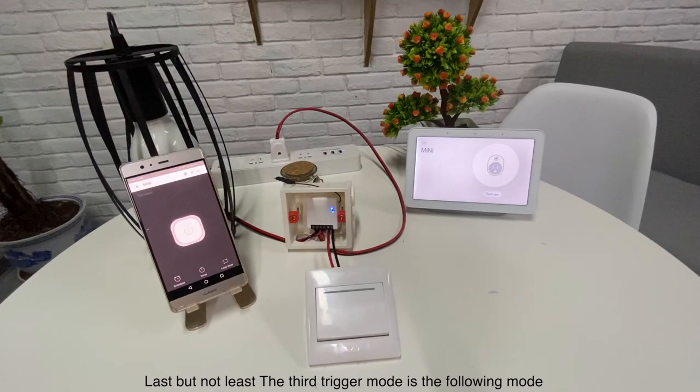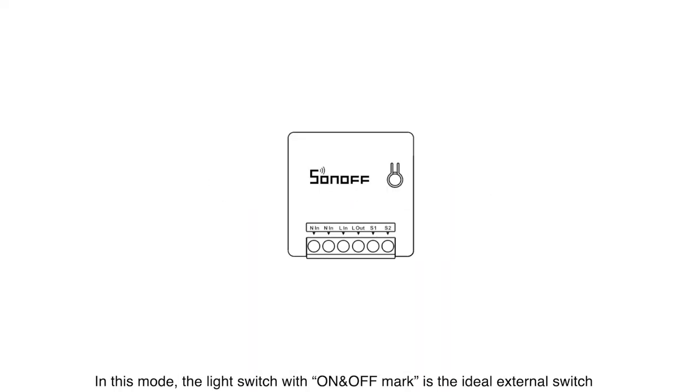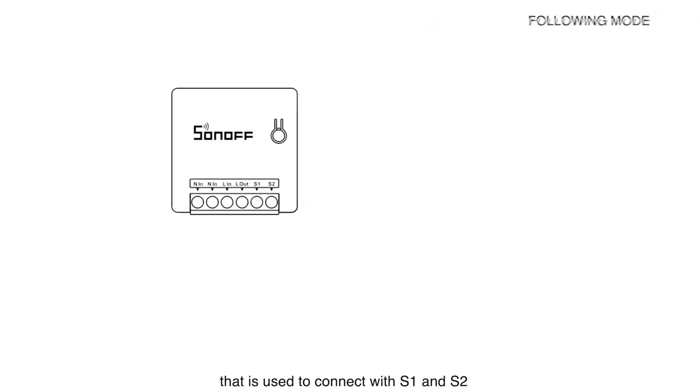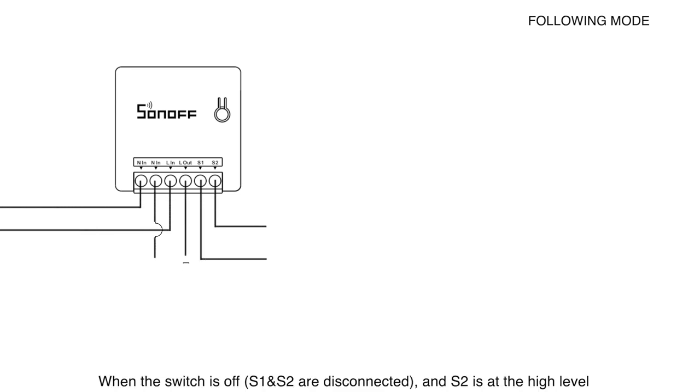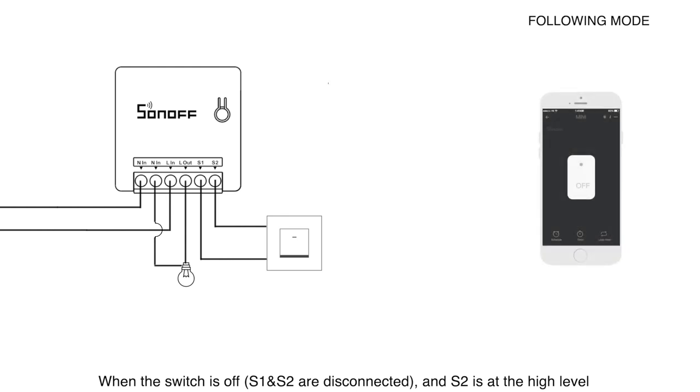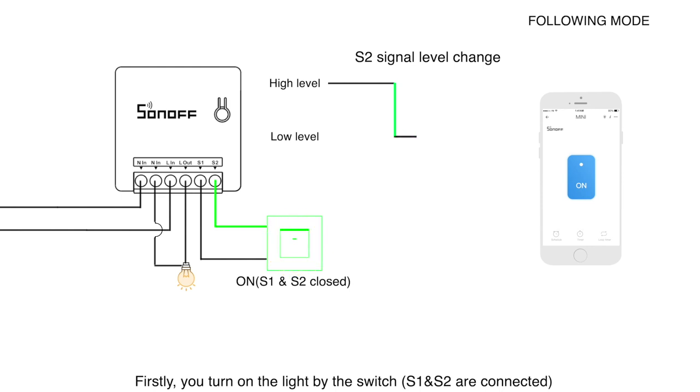The third trigger mode is the following mode. In this mode, the light switch with on and off markings is the ideal external switch used to connect with S1 and S2. When the switch is off, S1 and S2 are disconnected, and S2 is at the high level. Firstly, you turn on the light by the switch; S1 and S2 are connected, and a falling edge from S2 is detected by Mini firmware, so the light is turned on.